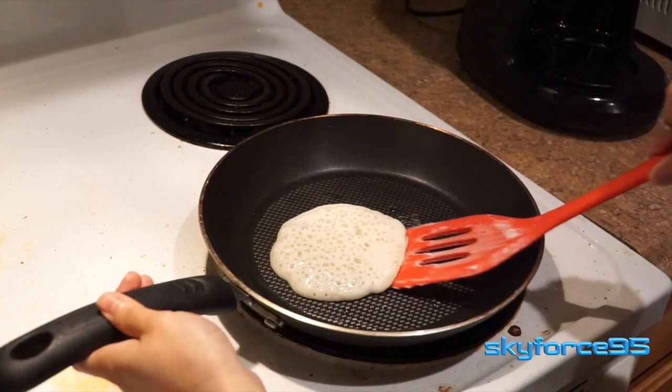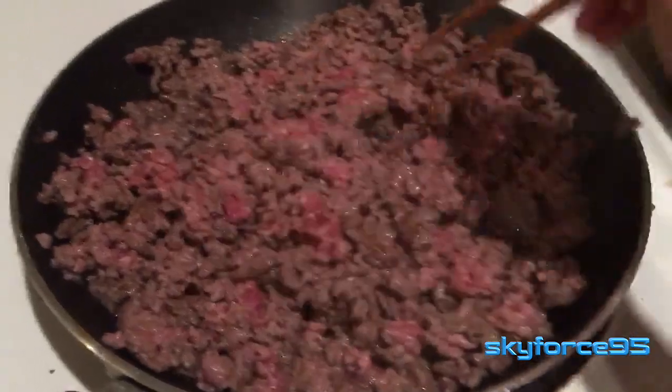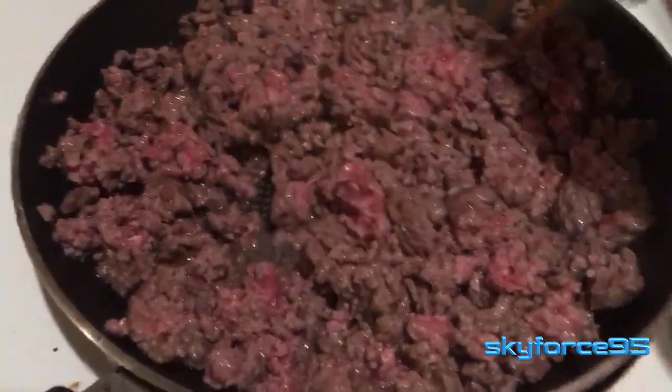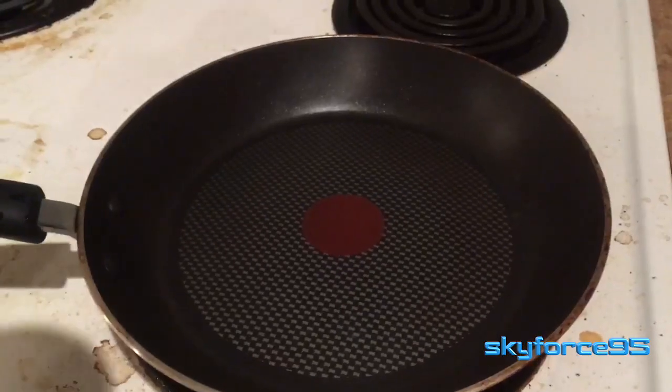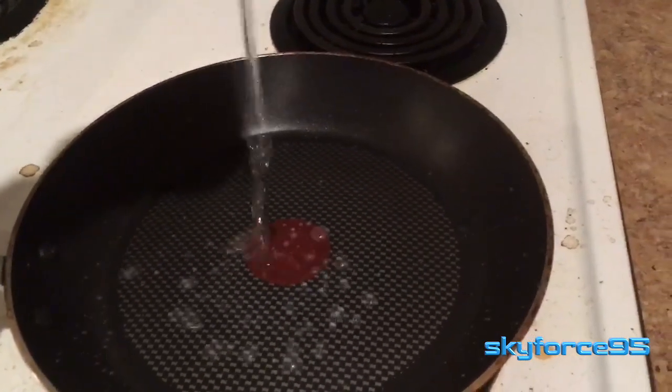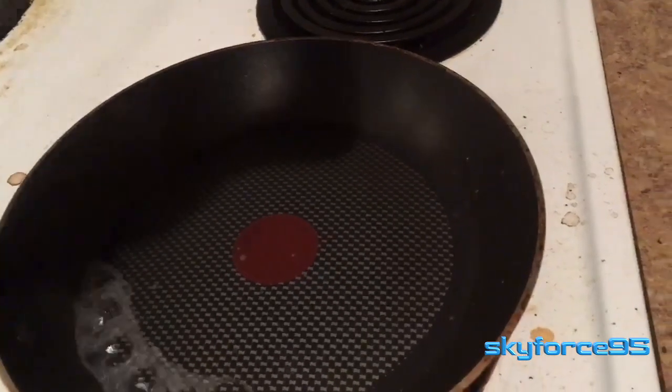Hey everyone, today I have a review of the frying pan that I've been using for the past year. This is a non-stick frying pan by T-Fall, which features their Thermal Spot technology — basically a red indicator in the middle of the pan that turns a solid red when the entire surface of the pan is evenly heated.